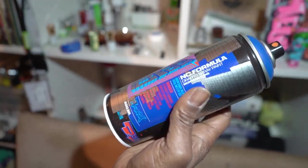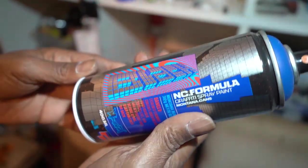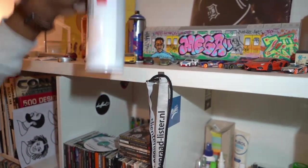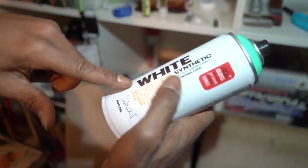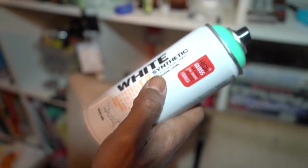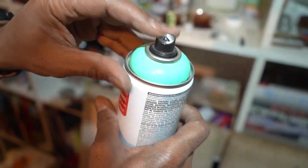Montana Black again — look like a Red Bull. There's Montana White, this shiny gloss. Montana Black is matte. And Montana White is shiny, synthetic. This smells a bit more intense, you have to use masks.